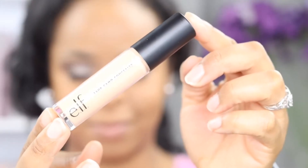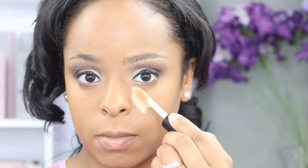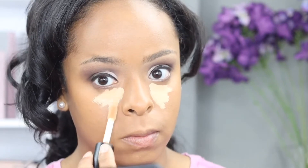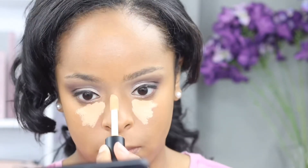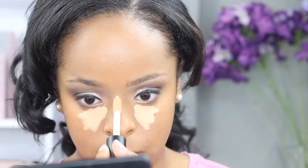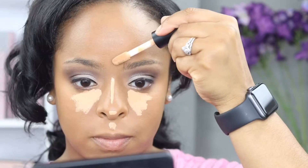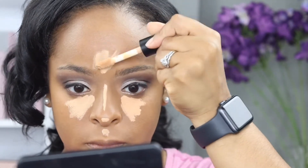Now it's time for some highlighting. I am using elf's 16-hour camo concealer in the color medium beige to highlight my T-zone areas. I will say I love the consistency of this concealer and it definitely lasted throughout the day, so I plan on using this more in the future.